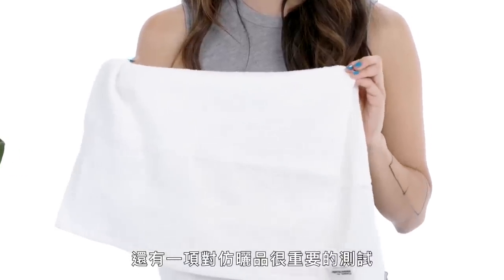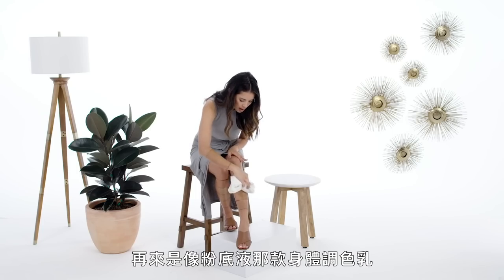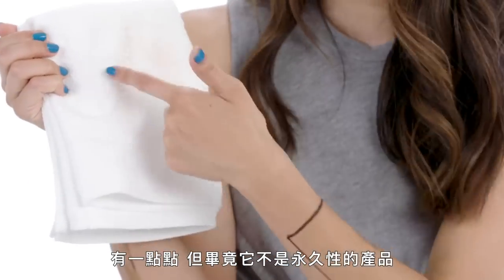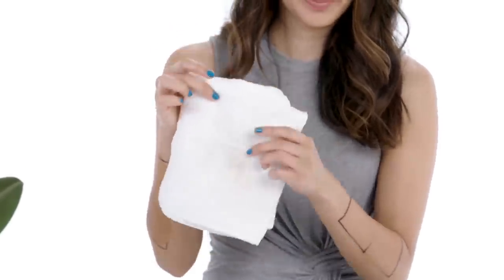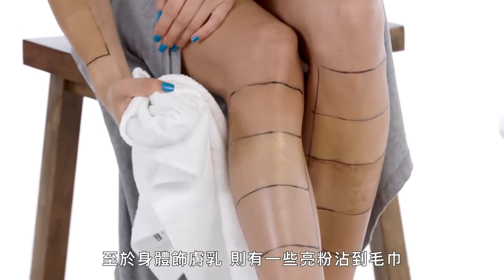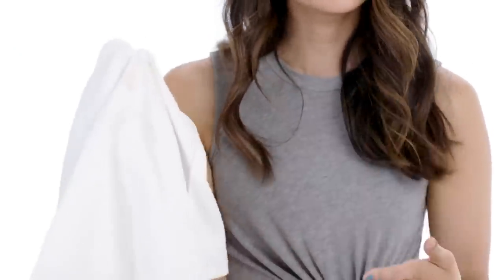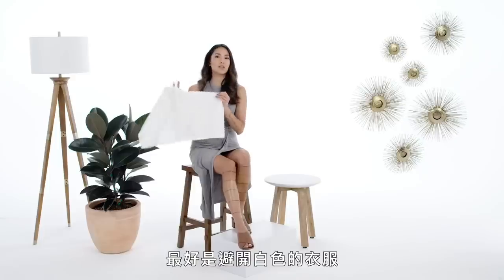Of course, we couldn't test tanning products without doing a transfer test. The BB cream had slight transfer. The body foundation actually had much less transfer than I expected — there's some, but it's not a permanent product, so I was pretty impressed. The cocoa powder — no surprise, there's a ton of cocoa powder on my towel. The body blur had a definite noticeable bit of transfer. With the body luminizer, there's a little sparkle on the towels, but it's not much. The body perfector also transferred. The lesson with any of these is that they're pigments sitting on top of your skin, so there's going to be some inevitable transfer — probably steer away from white clothing.